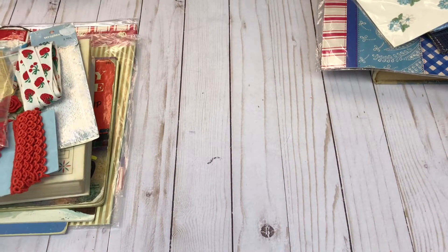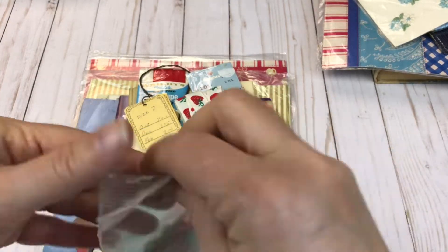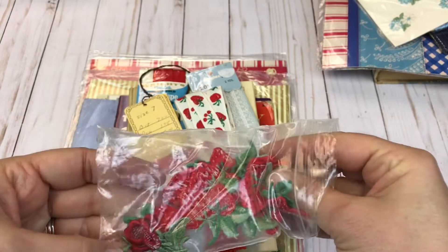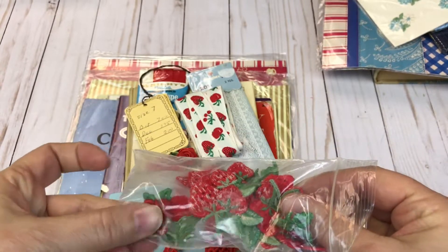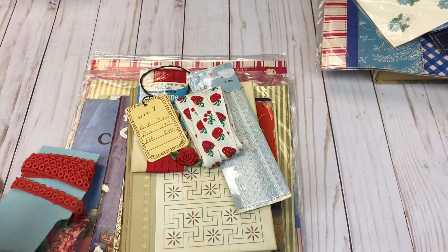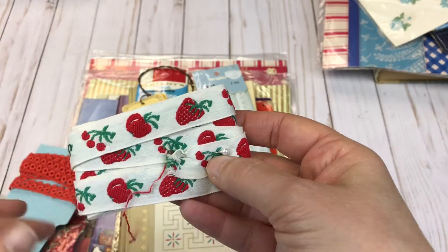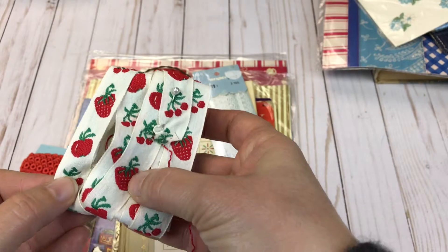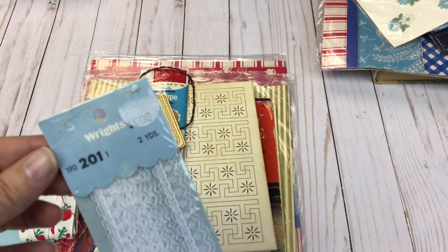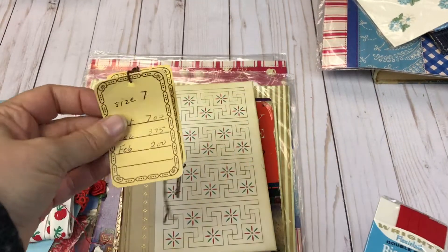And here is the last one, lot number six. This one kind of has a little bit of a theme to it. We have some strawberry appliques here — there's a bag of strawberry appliques, and I think there might be a couple rose appliques in there too. Then we have some red trim, so this one's kind of a red-themed stack. Here's a rose, here's some trim with cherries on it. Here's some lace that's never been opened — I believe this is vintage. And a couple of the vintage tags.